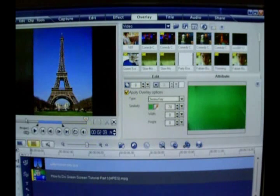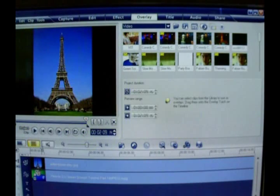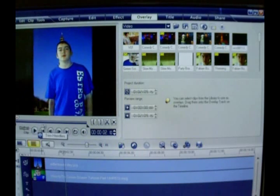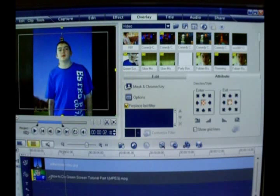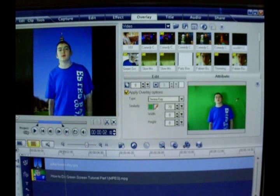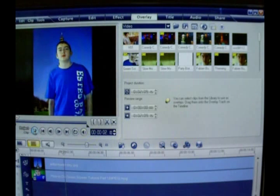So we're going to try to play the video now and see if it works. And hopefully — there I am in front of the Eiffel Tower. Now I want to make some adjustments because right now you can see through my skin. So we're going to click back on our video, choose the Mask and Chroma Key window, and play around with colors to select which shade of green works best. And once you choose that, you're going to get the perfect green screen.